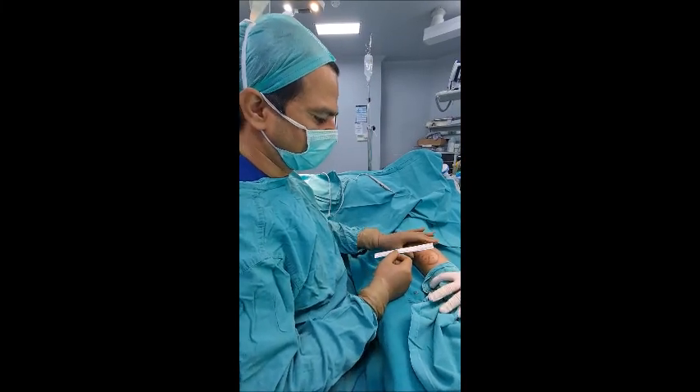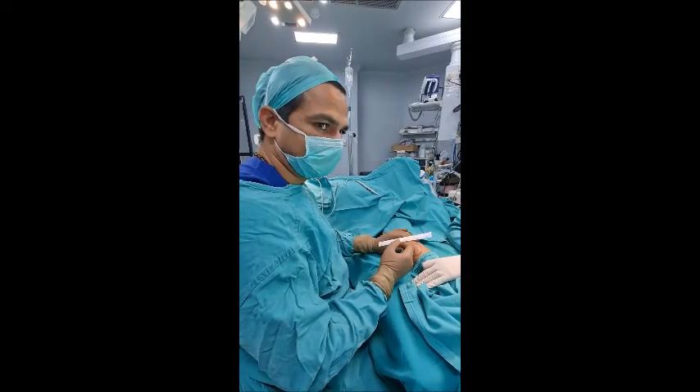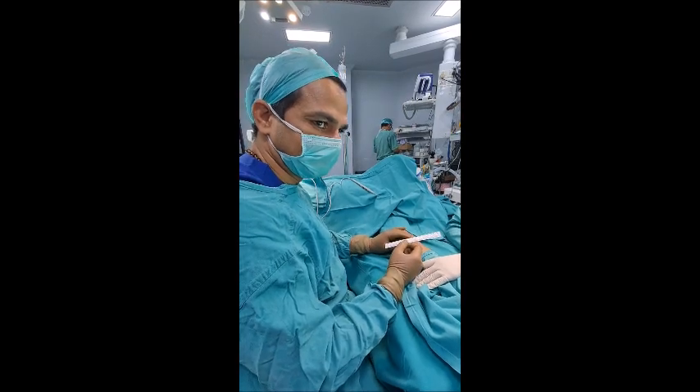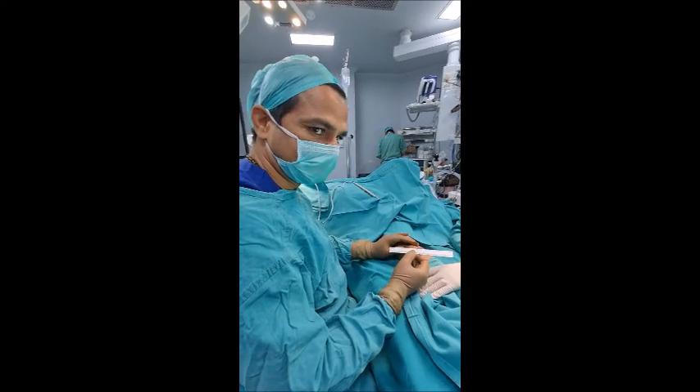The great point about this is the complete lipoma is out — no wound is there which requires stitches or anything. When there is no big wound, recovery is very fast. The patient is up and about the same day. He can start driving and can start working the same day.